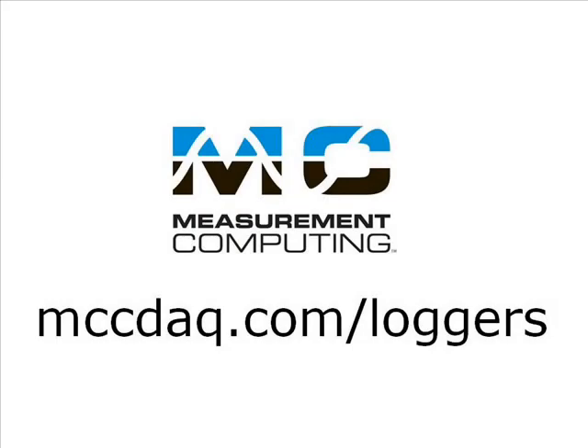Thanks for watching. Please visit our website for more information about MCC data loggers.